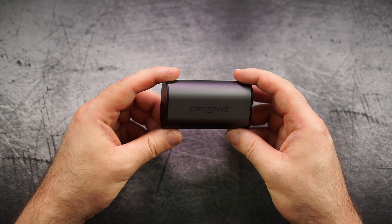Product name: Creative Outlier Air. Product category: truly wireless earphones. Product price: around 80 euros. Product any good? That's what we are going to find out with a quick first look at it.